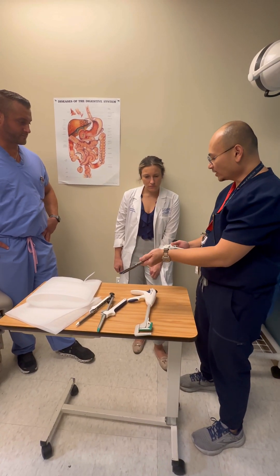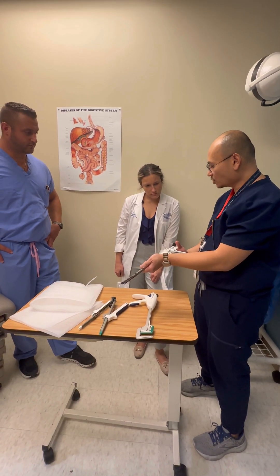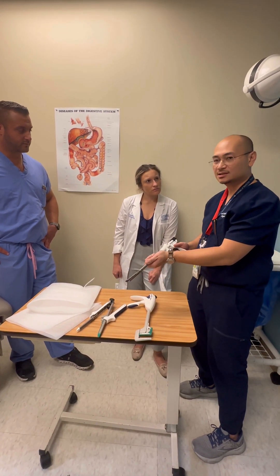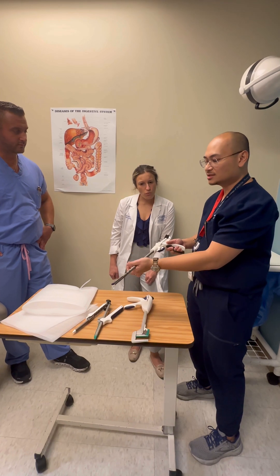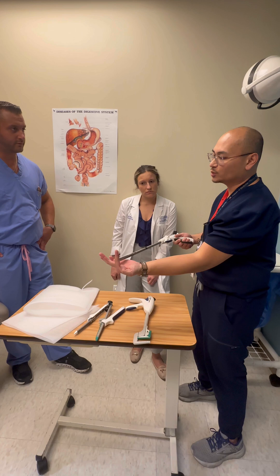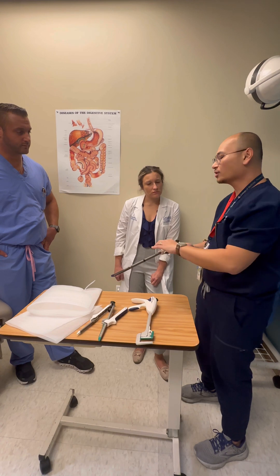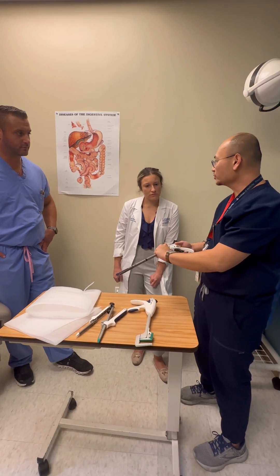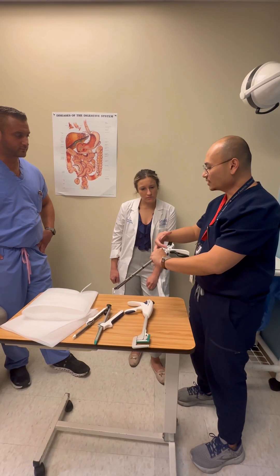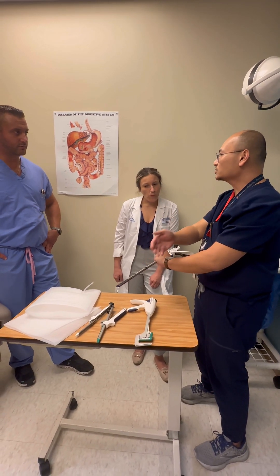When firing, you want good closure — close your palms together without shaking, especially in laparoscopic cases. If you see people shaking the instrument, that puts additional torque on the tissue. Let go of all other instruments and focus on the stapler. If you need two hands, use two hands to retract — you are focused on making a good staple line and not injuring or avulsing any tissue.